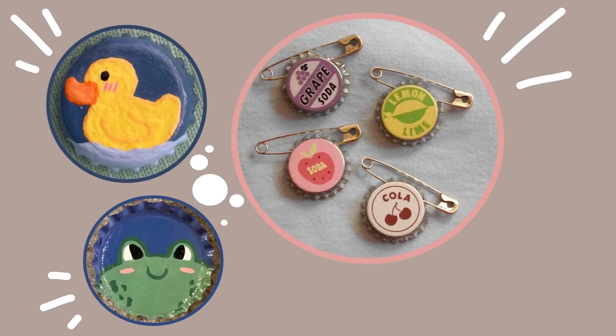Hey guys, welcome back to a new video! Today I'm finally doing another part of the creative things to do on your board series. I know it's been forever since I did my last video, but I'm finally back. I've got so many requests for another part — I don't even know which part this is now, part six anyway. I'm back with new ideas, so let's get into the video.